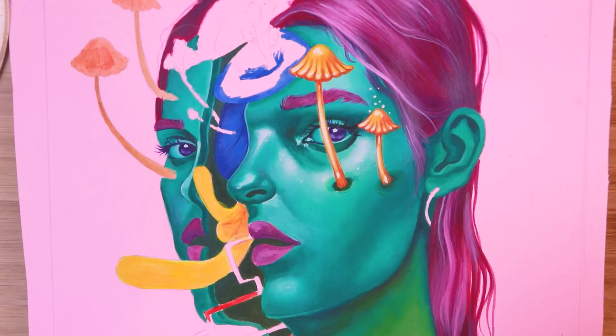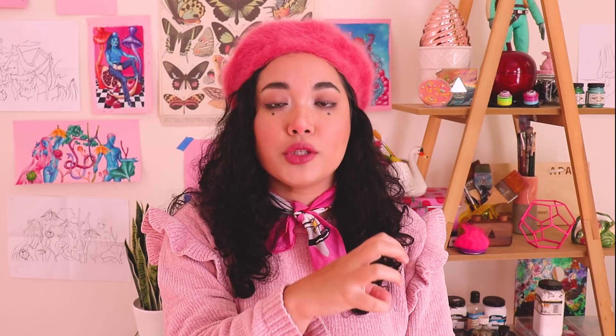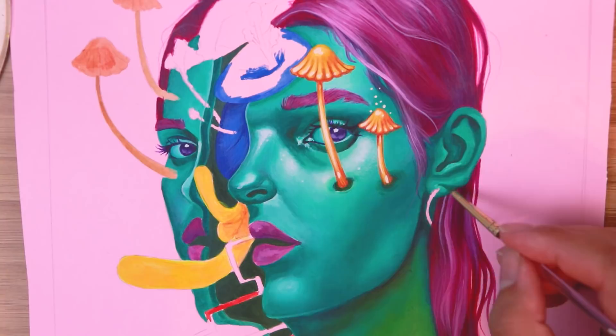I'll go from the absolute darkest points and then work layer by layer, building up to the whitest whites. With that technique you get the most depth in your piece and that's how you get things that look a little bit more 3D and realistic.